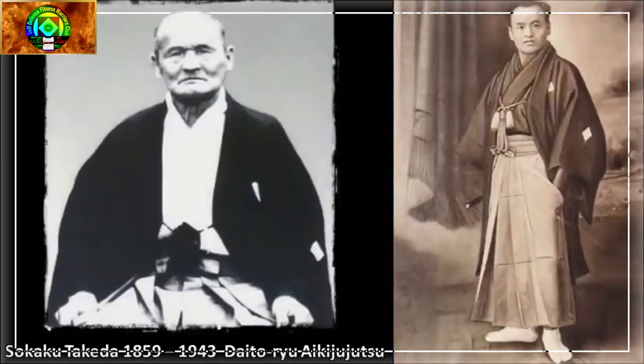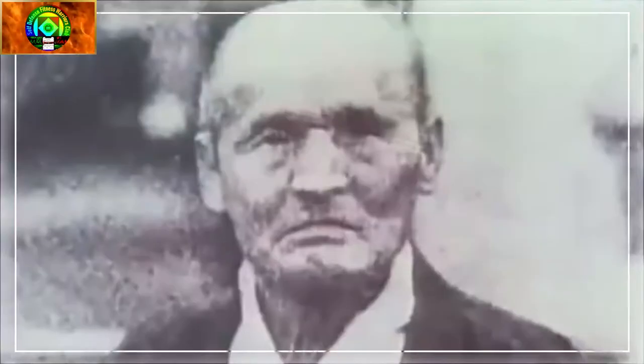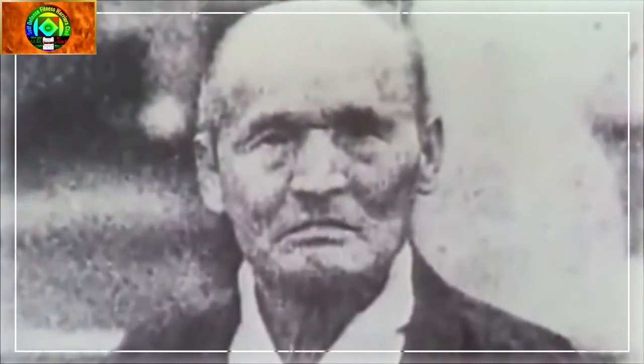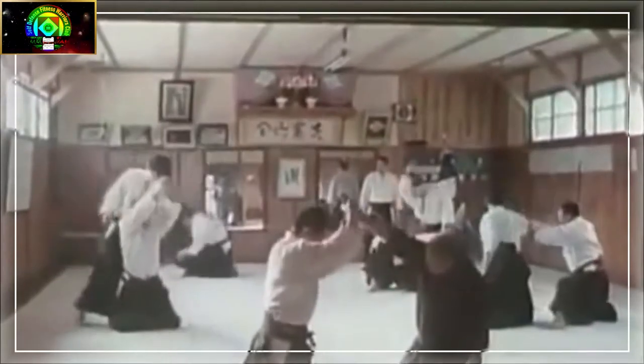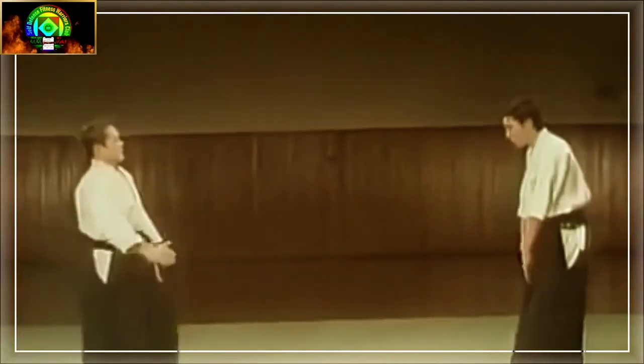Daito-ryu Aikijujutsu, originally called Daito-ryu Jujutsu, is a Japanese martial art that first became widely known in the early 20th century under the headmastership of Takeda Sokaku. Takeda had extensive training in several martial arts including Kashima Shinden Jikishinkage-ryu and Sumo, and referred to the style he taught as Daito, literally 'Great Eastern School.' Although the school's traditions claim to extend back centuries in Japanese history, there are no known extant records regarding the art before Takeda.